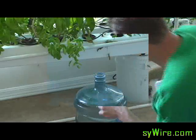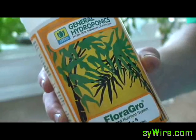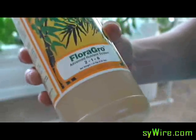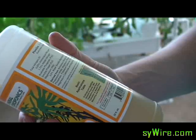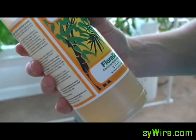I'm going to add this in here. Now I'm going to add a little bit of Floral Grow. This is because I do have that one or two plants in vegetative growth stage. I'm going to add about five milliliters — maybe ten milliliters.